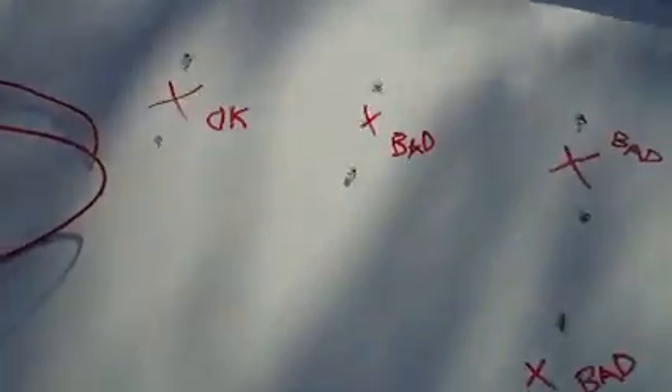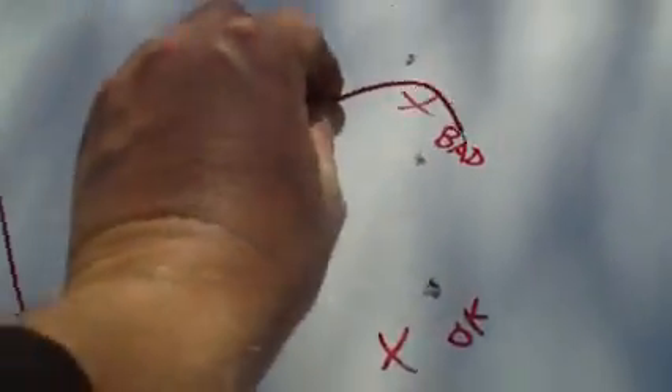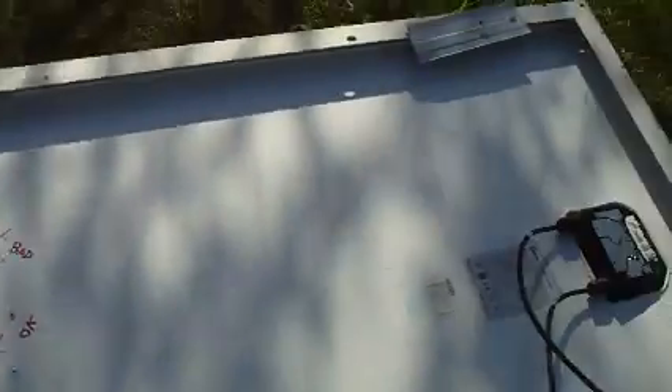There we go — this is string two here, string three, and string one is down here. There was one bad cell there and three bad cells up here. What you do is simply bare the tabbing wires. We're going from the positive of the next good cell and connecting it to the positive of the bad cell — which is effectively also the negative of the next good cell, so we're still going positive to negative. That's how you do it — you just run a bypass. I'm going to bypass three cells. It's the easiest thing in the world to solder to those tabbing wires. That should bring up this panel quite a bit.